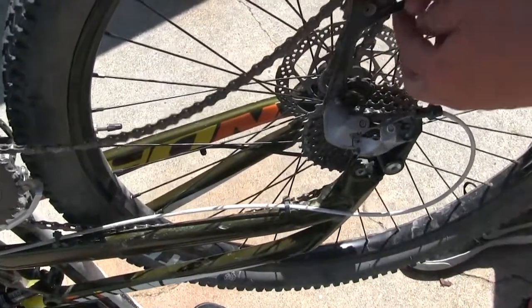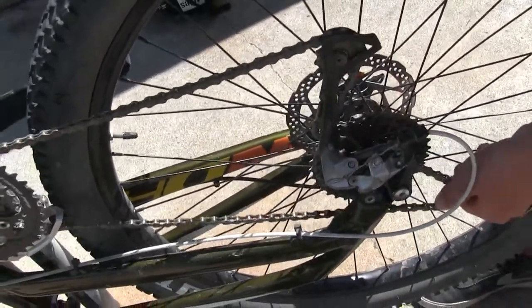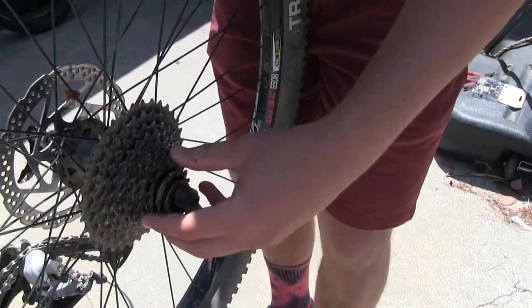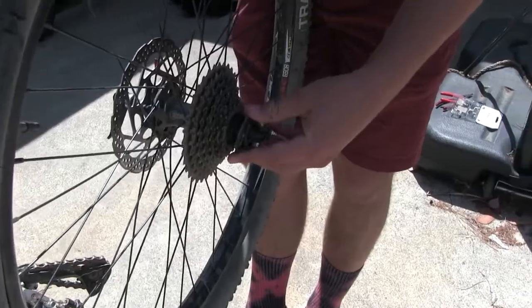So we're just going to take the chain off and get this out of here. This is unrelated to the task at hand, but you can see here these two little sprockets are fricked. That's what you get when you buy Diamondback, so just be aware, any mountain bike buyers out there.